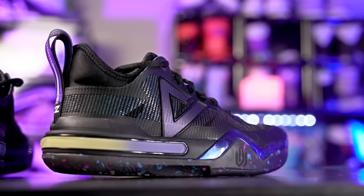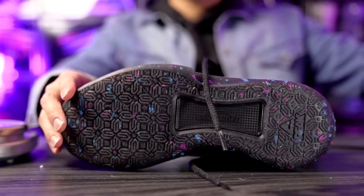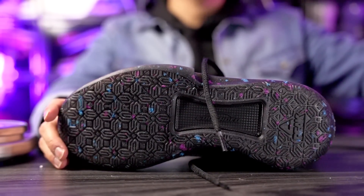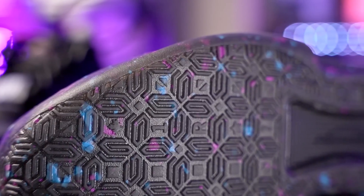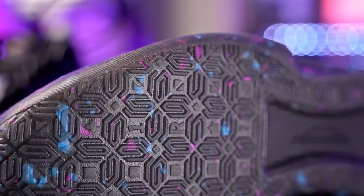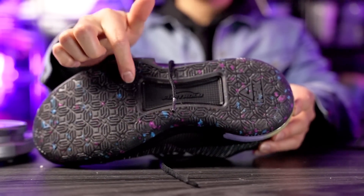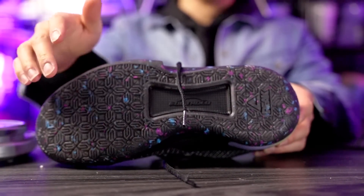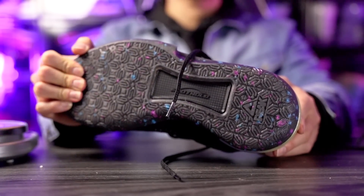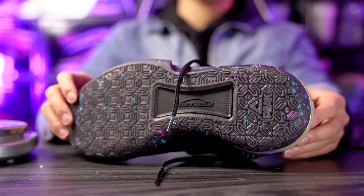I'll try to leave a link in the description box. Starting off with the traction — the pattern is pretty interesting and dope. It's made up of Andrew Wiggins' logo going throughout the entire outsole, perpendicular to each other kind of like a chess piece, also forming a square. It's a very creative outsole design.